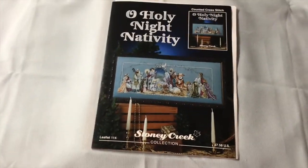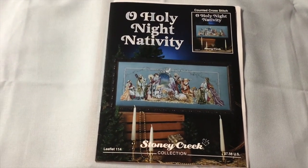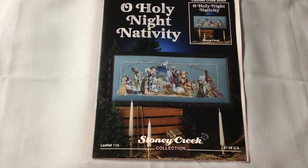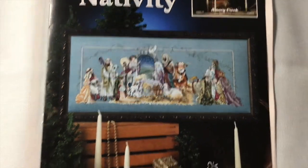Next is Oh Holy Night by Stony Creek. I have a very minimal start on this one. I started and then realized I hadn't wound all my bobbins for this one, and then I just kind of lost interest for the time being. But that's what it'll look like when it's done, and that's my little tiny itty bitty start on it.